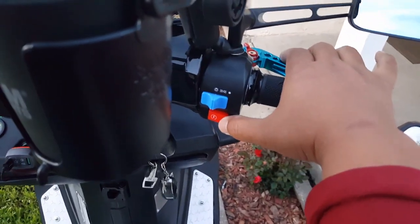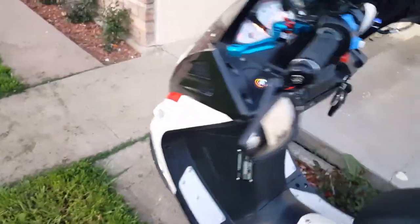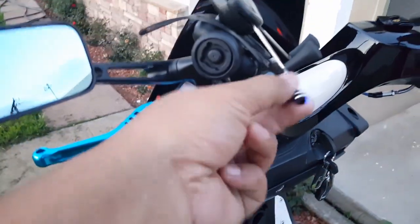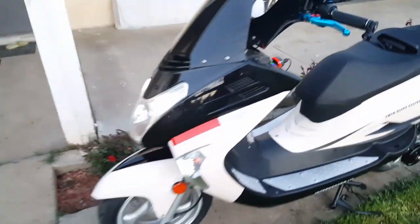Hold down the brake lever, hit the start button — fired up like a champ with one quick push. We got our battery reading installed right there: 12.9 volts. We can also charge our phone at the same time with the magnet charger we put here in the RAM mount.